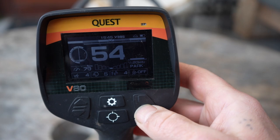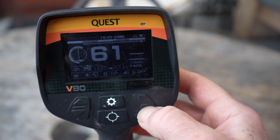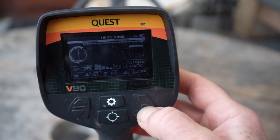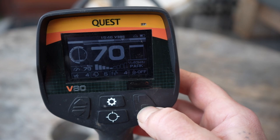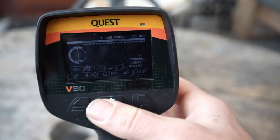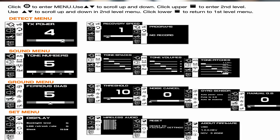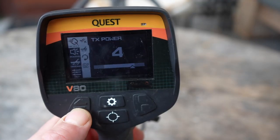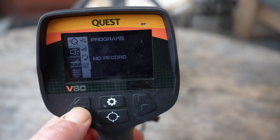The bottom button, when pressed, changes frequencies: 5 kHz, 10 kHz, 15 kHz, 20 kHz, 40 kHz, 60 kHz, and hypercue. In the settings, the top button gives you discrimination. Press it again and you can choose: discrimination, TX power, recovery speed, and programs.